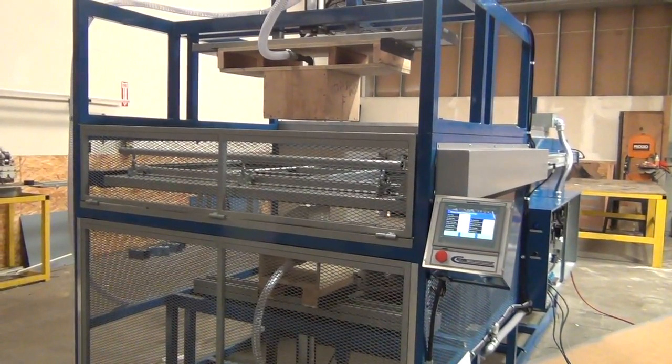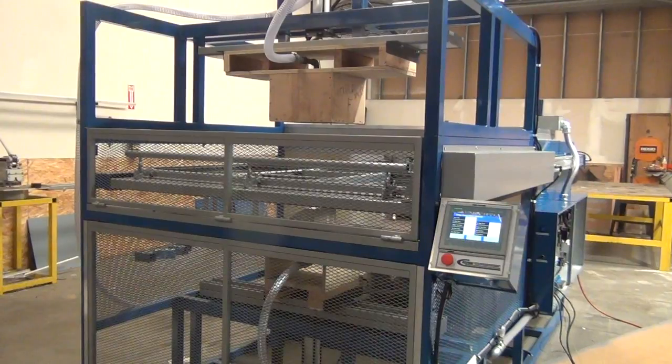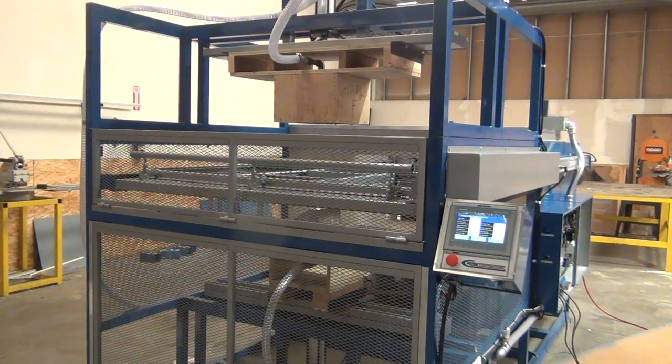I'm going to go ahead and demonstrate this equipment. We'll begin by loading the material and starting the automated process.